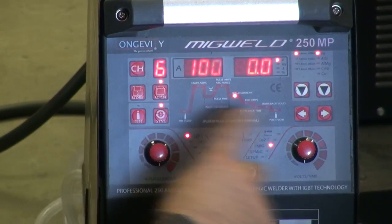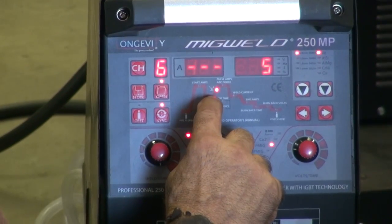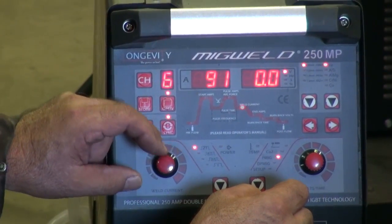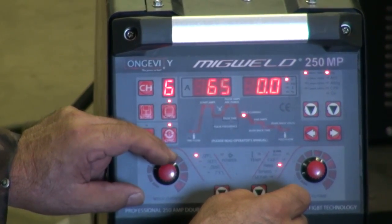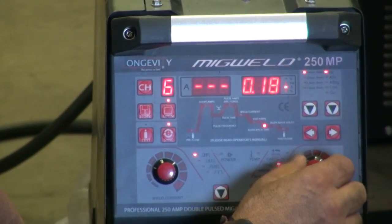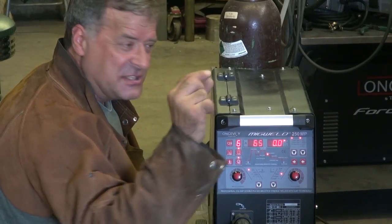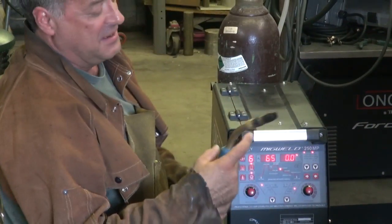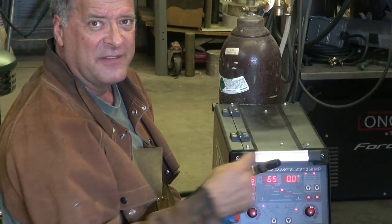And then you can set things like your pre-flow. The next setting up is arc force — we're not running stick, we're running MIG, so we'll just skip over that one. And then the welding current. Because we're just welding on 16-gauge, I think I'm going to turn this one down a little bit. So, the burn-back time — that's just where, when you let go of the trigger, the machine sends just a little bit of current through the wire to burn back the end of the wire and get it to the right length. You can set it to how far of a stick-out you want on it.